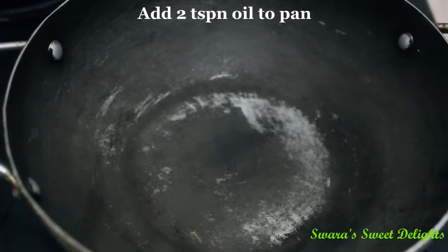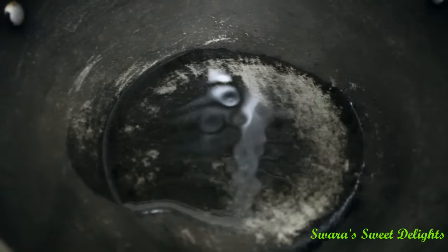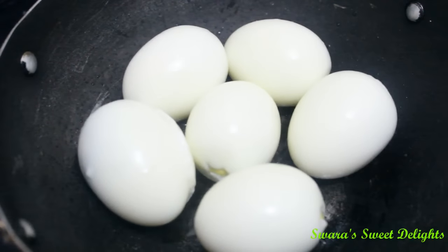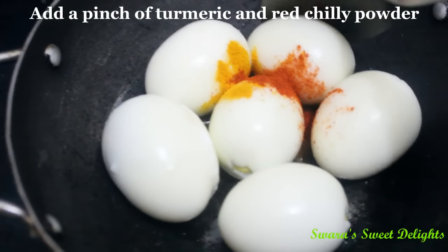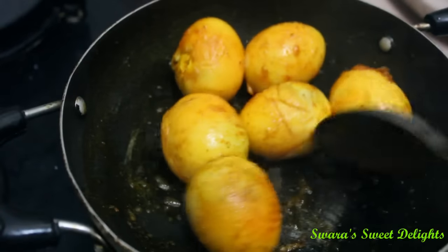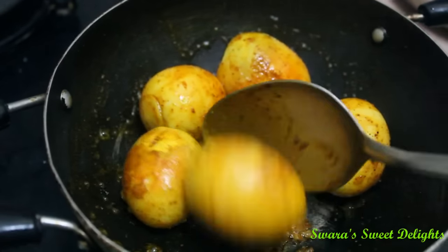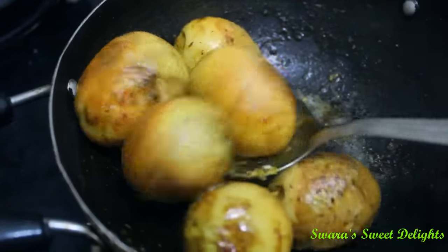First we will add a little oil to the pan. Now one by one we will add the eggs. After adding the eggs, we will add a little bit of turmeric powder and a pinch of red chilli powder and we will sauté this well. You can see here the eggs have got a nice colour — we will sauté for 2 more minutes till they become light golden brown. You can see here the colour has changed; we will take these eggs out.